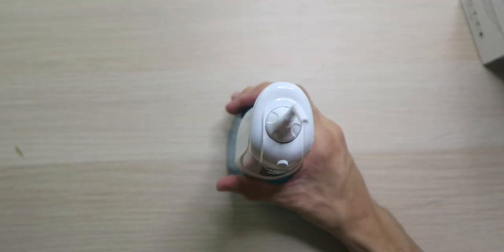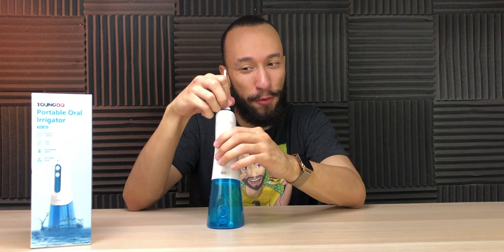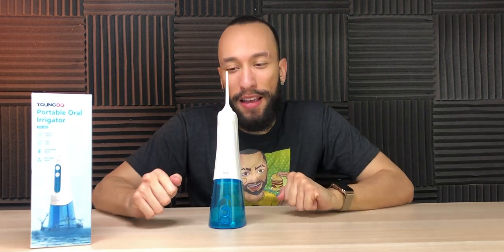Each tip has a different colored ring so you can differentiate between three different people — that's awesome. If you have sensitive teeth, you can always start with Soft mode and work your way up. It works very well, definitely cleans the teeth, and you even get those actual flossers included in case you miss a spot or want a deeper clean. Some people say water flossing isn't the same as regular flossing, but it's better than nothing — and honestly, it's a lot easier and a lot more fun.